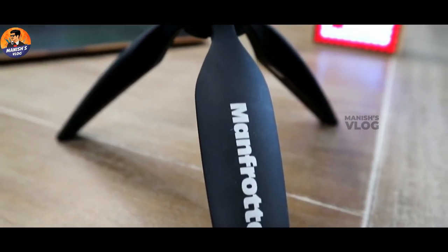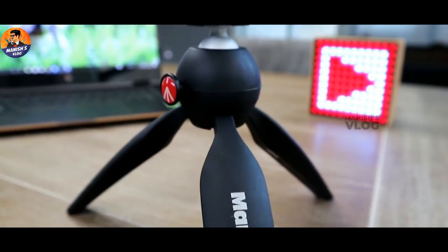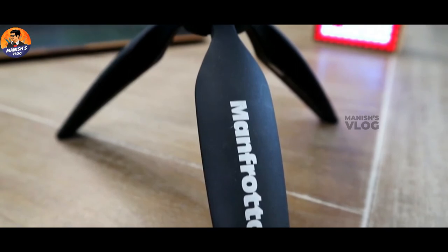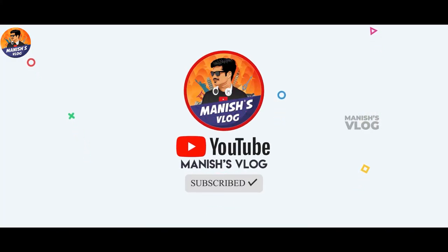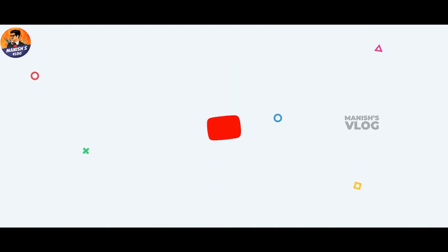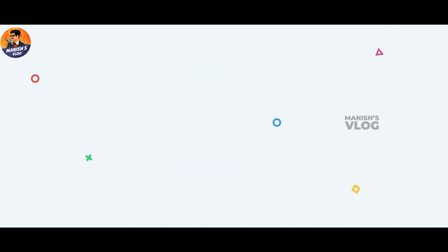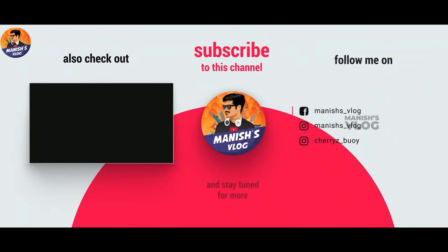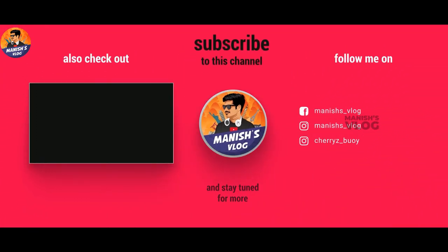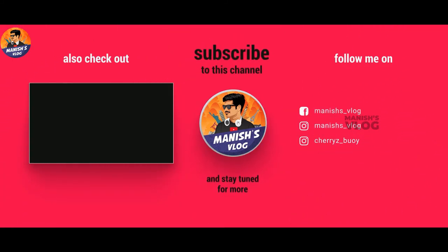So thank you friends. We have completed the review and unboxing. This is the Monfort Pixie Mini Tripod — a short unboxing and review. So if you like this video, please like and share it with your friends. Please subscribe to our channel and keep supporting. Bye bye.